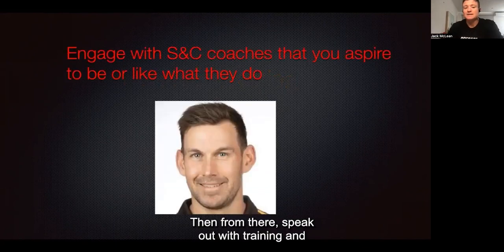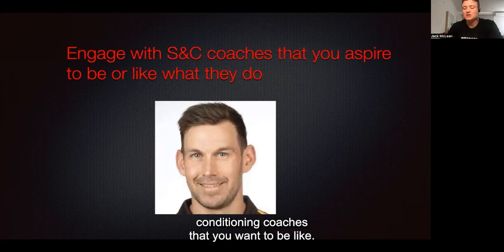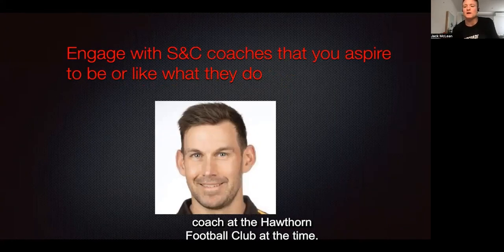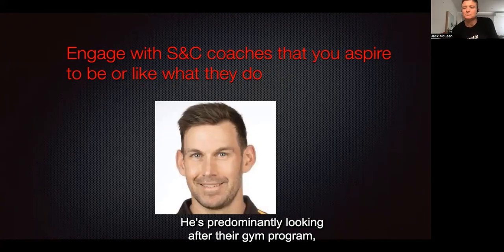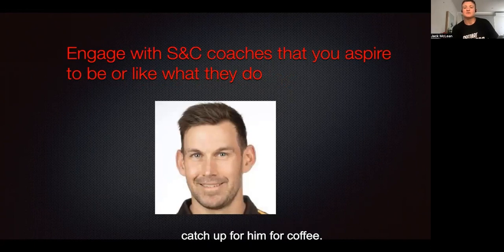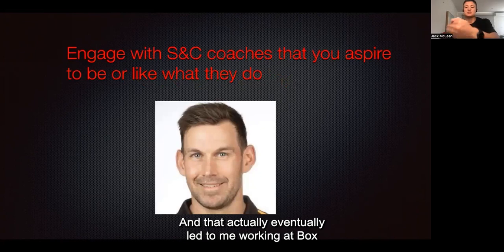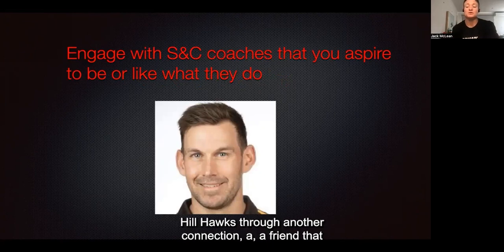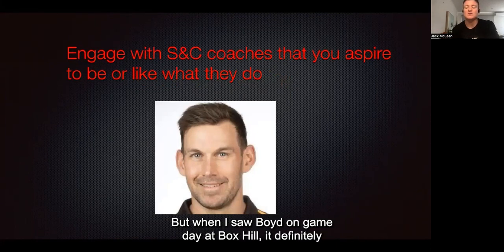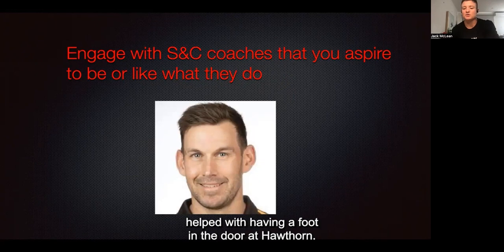From there, seek out strength and conditioning coaches that you want to be like. For me, I had a family connection with Luke Boyd, who was the head strength and conditioning coach at Hawthorn Football Club at the time, predominantly looking after their gym, strength and power program. Catching up with him for coffee eventually led to me working at Box Hill Hawks through another connection. When I saw Boyd on game day at Box Hill, it definitely helped with having a foot in the door at Hawthorn.